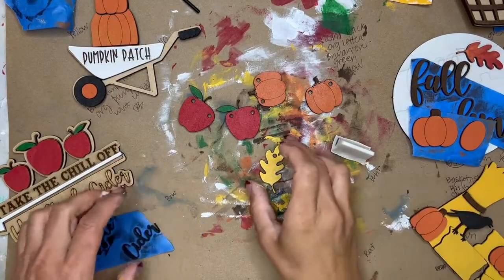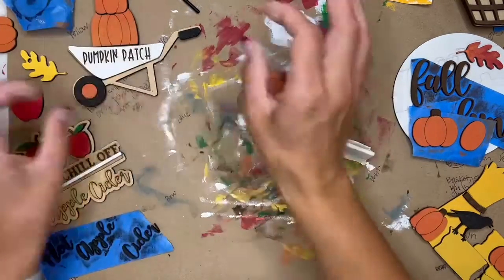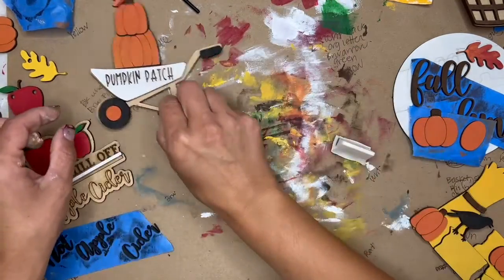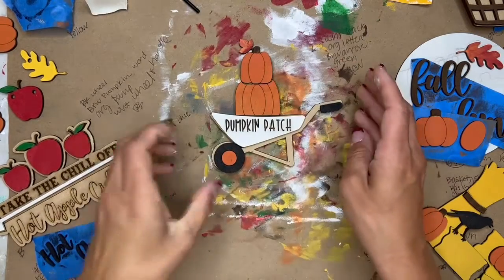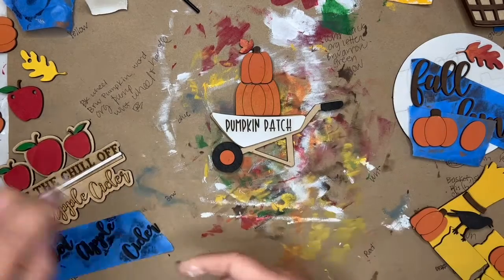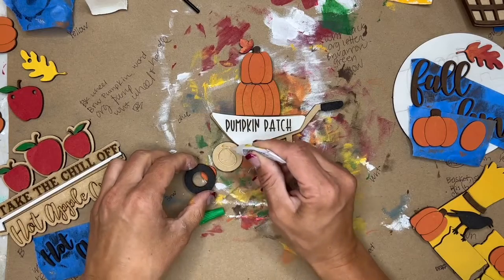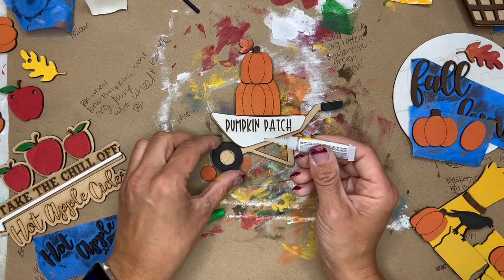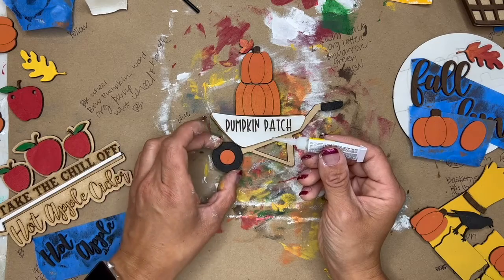Okay, once all your pieces are painted — I've been using really thin coats of paint, so I've just been stacking my project back together. Before you glue, I want you to make sure that you lay everything out and that it looks the way you want it to look before you put glue down.